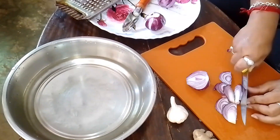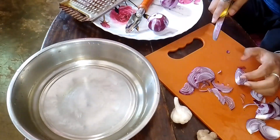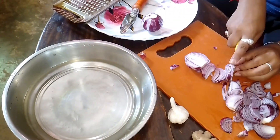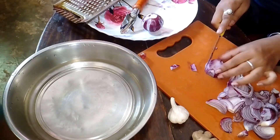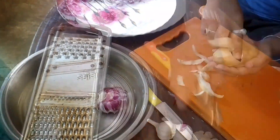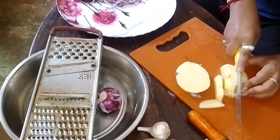Here I am going to cut the vegetables like piaz, adragh, lasan, and aloo, and I am going to paste all these things. There is a mixture machine in our house but unfortunately it is broken, so we just paste it by hand.